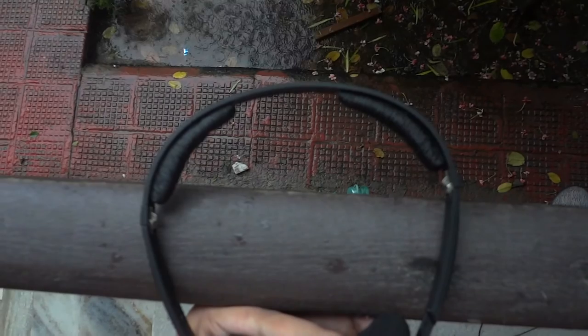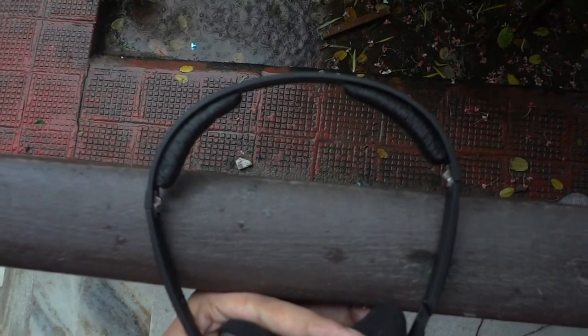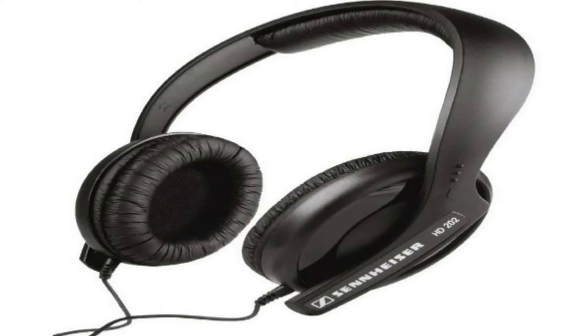Coming to the conclusion, the Sennheiser PX80s are a great pair of headphones at a budget, but they lack in some areas which puts them behind the competition. The Sennheiser HD202 is a better alternative if you are willing to spend a bit more. That was my review of the Sennheiser PX80s — hope it was informative, hope you liked it, and I will see you guys next week. Thank you for watching.